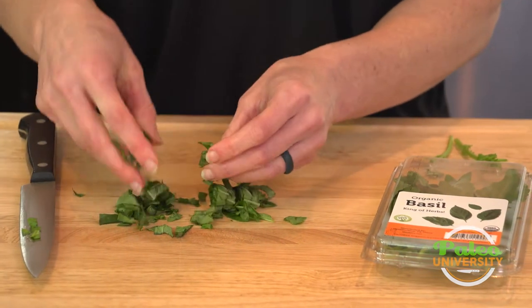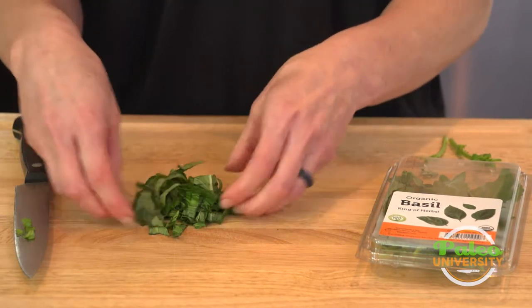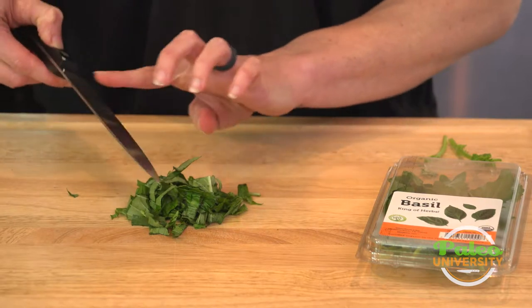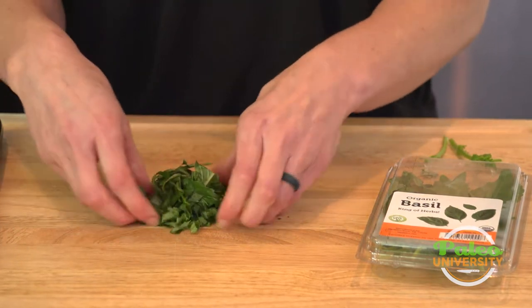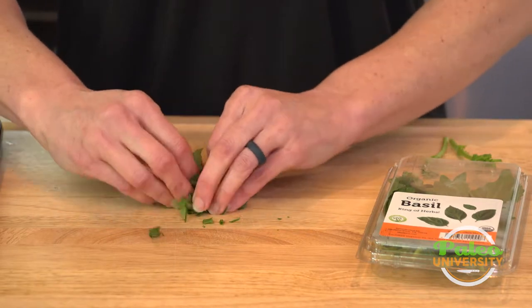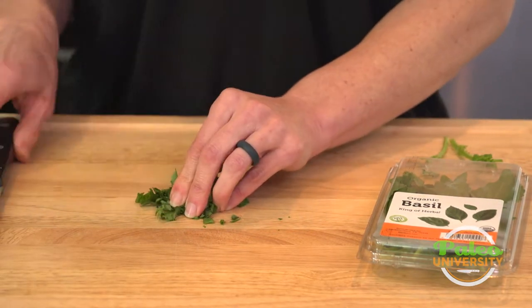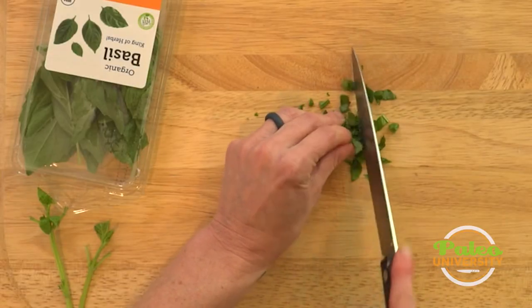We've got these little basil ribbons, and if I want to cut it up even more, sort of gather everything together again into a nice little package. Try and kind of bunch it up together — it's not going to be perfect. Then go down again.